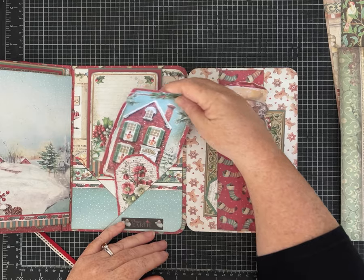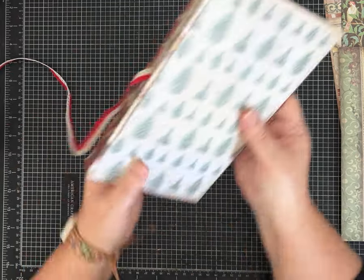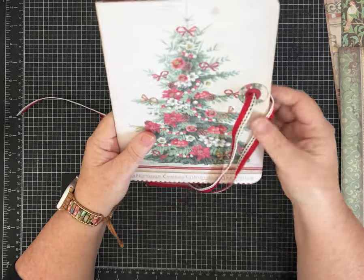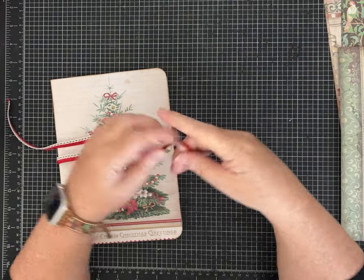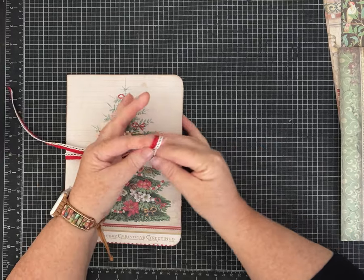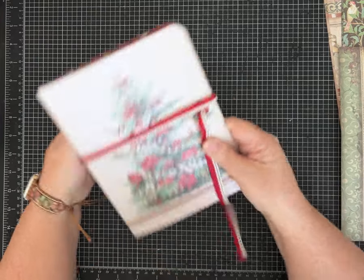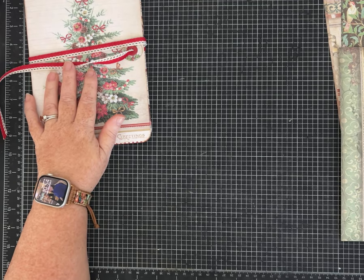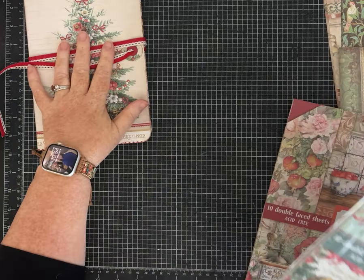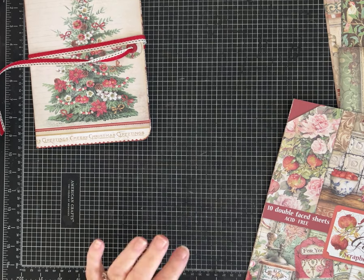I did a similar one fairly recently for Pink Monarch Prints using regular 8½ by 11 so it's a smaller size folio, but a similar concept. We're gonna need this one out for me to remember the design and some of the pockets we're gonna make. The paper I'm showing is a Stamperia paper called Classic Christmas, but I'm trying to do better about telling you guys what I'm using.